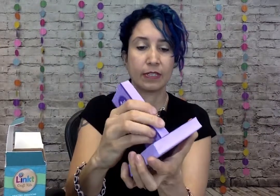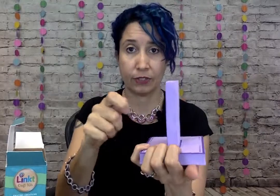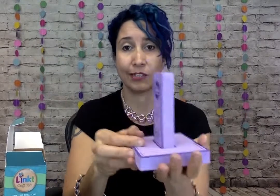Alright, now we've got the tool. This part fits into here so that allows you to have both of your hands free to work on your piece, and this essentially acts as a third hand, so it's pretty nifty.